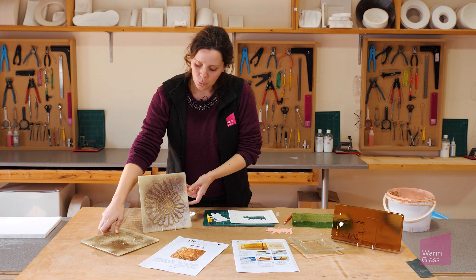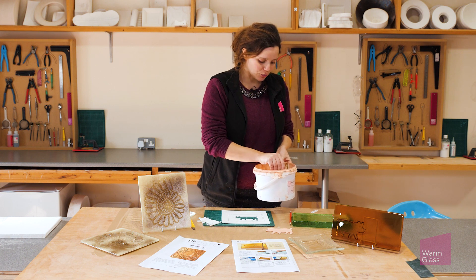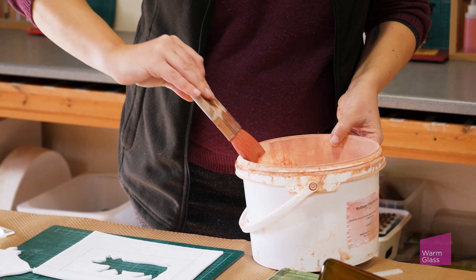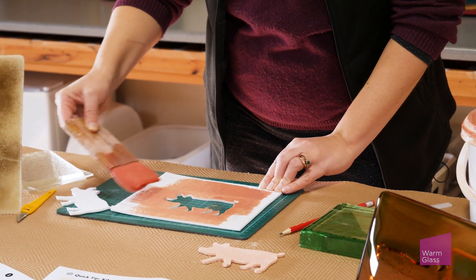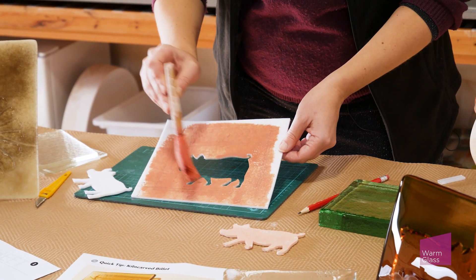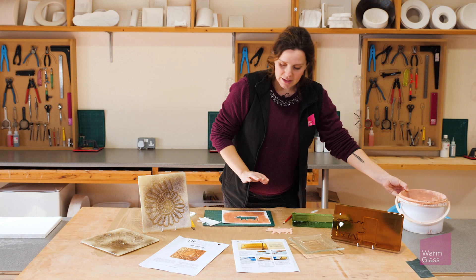To get a nice clean finish on the glass, if you use kiln wash it will release nicely. I've got some already mixed up kiln wash here in this bucket, and I'm just going to give it a stir to make sure it's not all settled on the bottom. You want to paint that onto your fiber paper, and make sure you do get it into all of the edges as well, because that's where it will stick. You might need a bit of a smaller brush to really get in there. Once you've done that, let it completely dry.